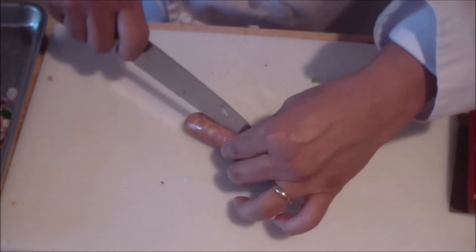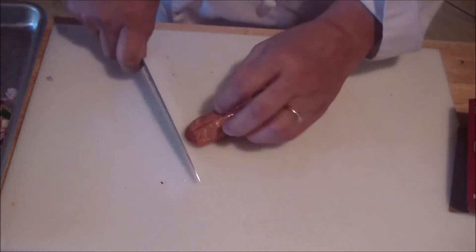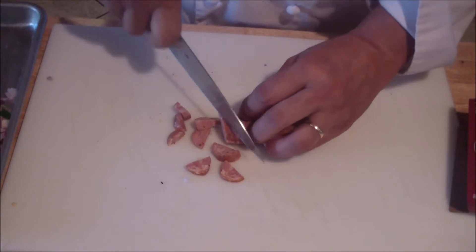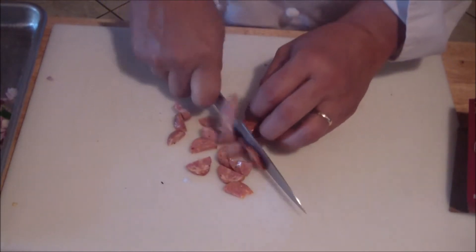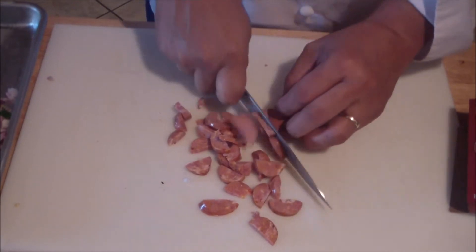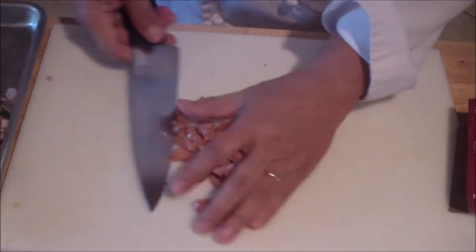You're going to use one link of andouille sausage. Cut it lengthwise, then cut it again this way. You can go on a bias if you want, or dice it — however you want to do it. This is basically a Cajun sausage. Set that aside.